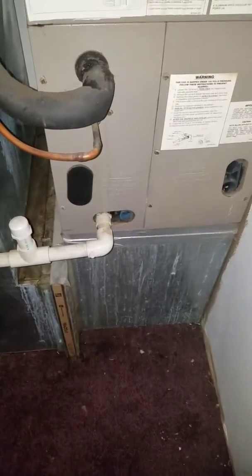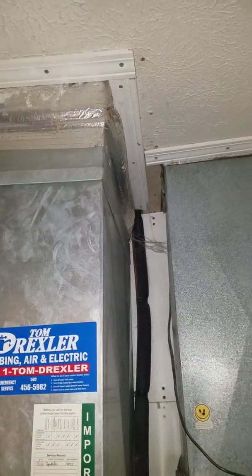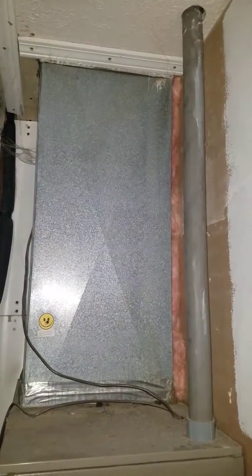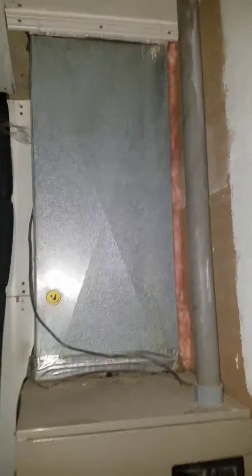Here's what it looks like on the bottom. This is in a closet — it's about three foot by five foot. There's the top of your ductwork going up into the attic, and there is your supply going up into the attic.